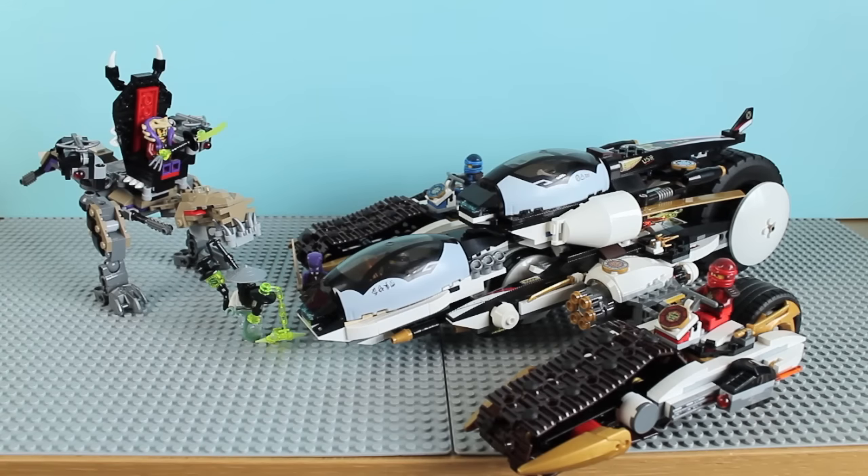Hey there, Hoshpub here, welcome to another Summer 2016 Ninjago review. Today I'll be looking at the Ultra Stealth Raider, set number 70595, with 1,093 pieces. I want to quickly apologize for the visible table in the background — this set is pretty large and actually exceeds the workspace area that I have.